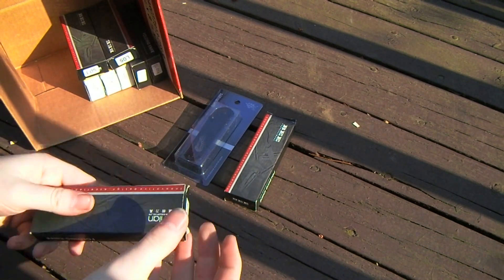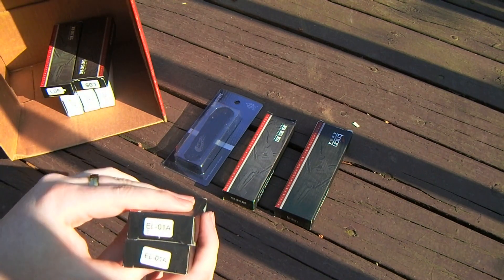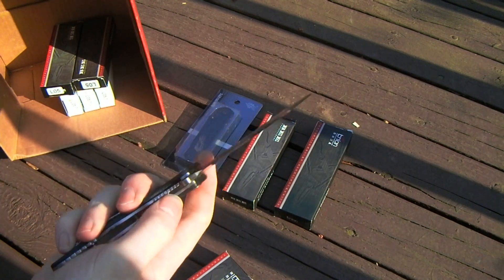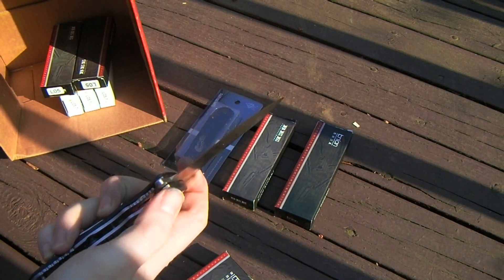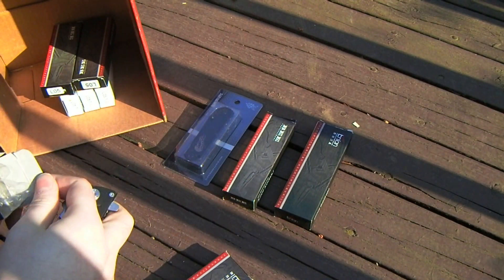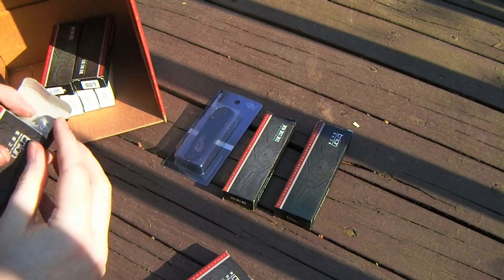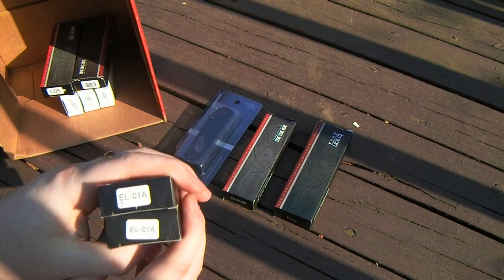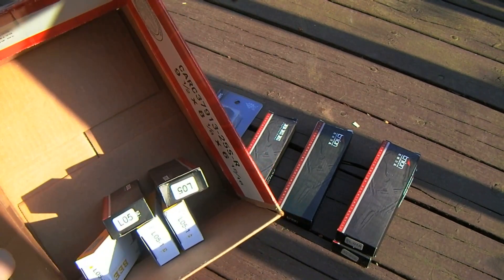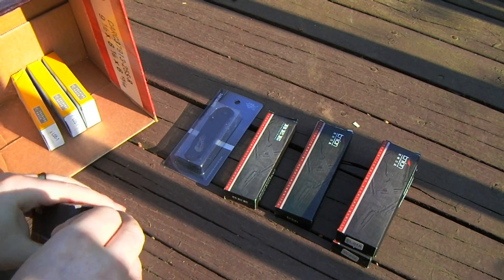I've also got a couple more EL01s — this is the standard silver version. Both of these are pretty darn good except for one thing: they have really sticky locks. That's it. Really good deal otherwise, if you don't mind leaving a little mark on your thumb when you unlock them. So I've got two of those.